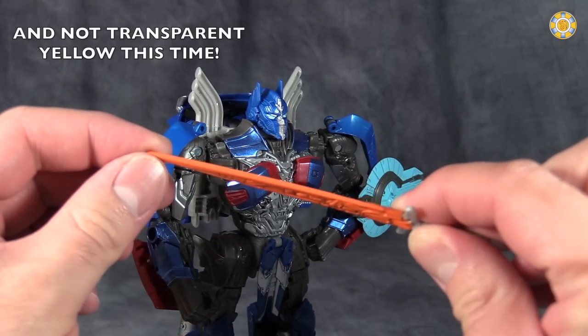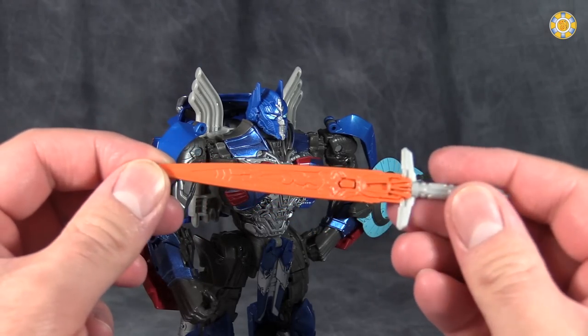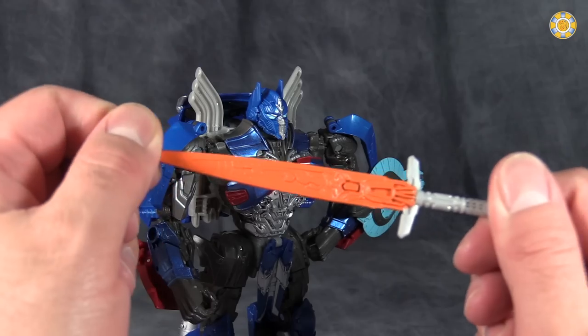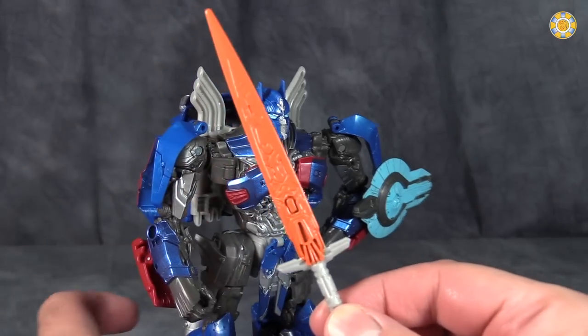It is actually pretty strong. It does have a little bit of flex, but the other way, no, it doesn't. I'm probably going to take this myself and put a .005 millimeter marker to it to give it a little bit more definition.